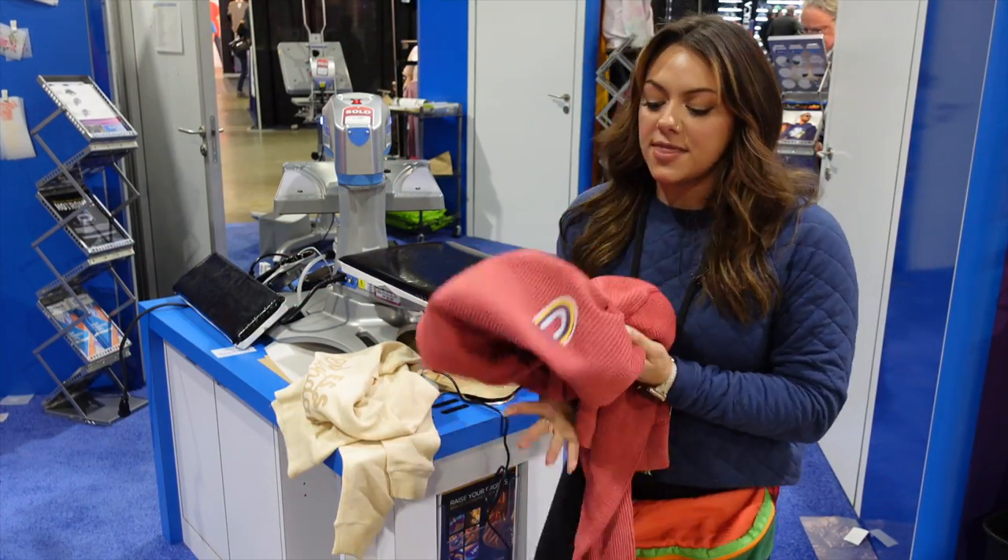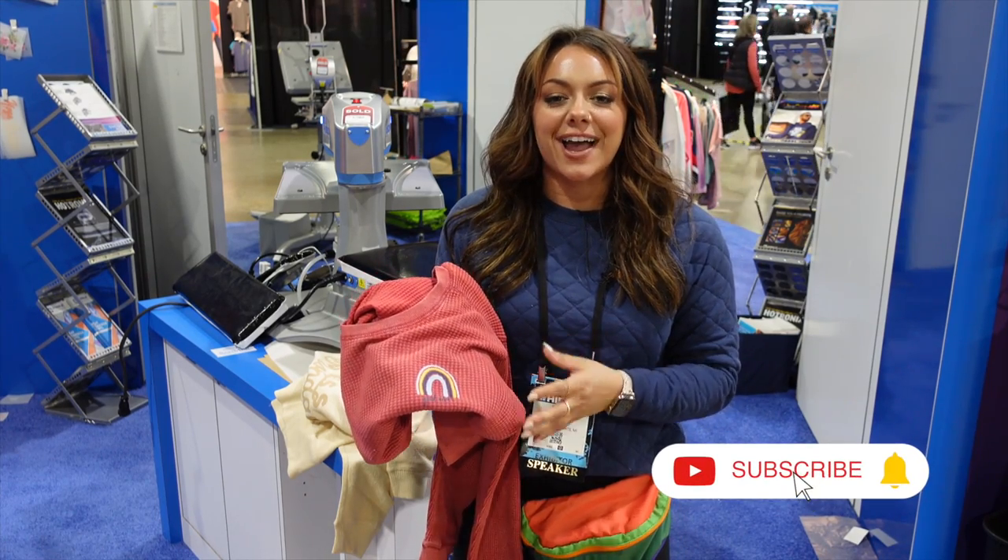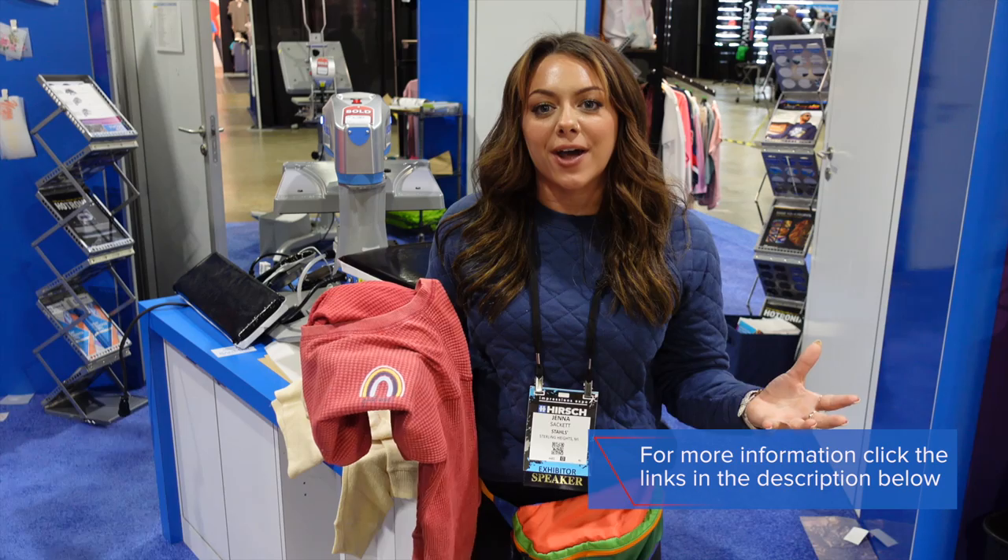That wraps up our testing of some really cool textured fleece styles, all from Pennant Sportswear. Thank you to Pennant Sportswear for giving us some samples to test here with some of our products. We are going to be revisiting the booth and checking out some other really cool styles.